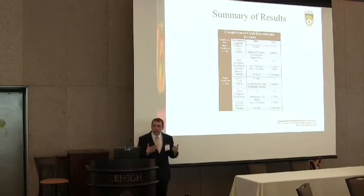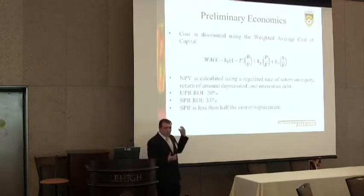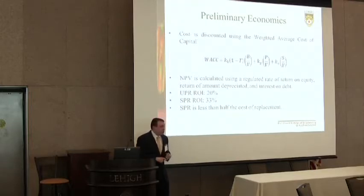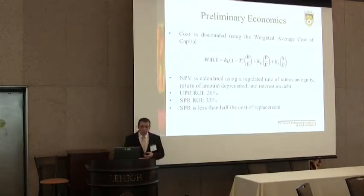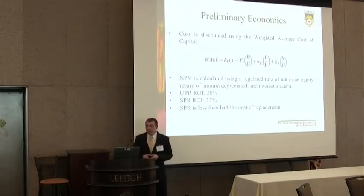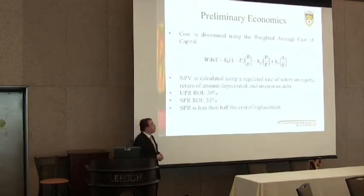This semester I started doing some preliminary economics. Using cost quotes for UPR and SPR technology, we used the weighted average cost of capital as a discount factor for the NPV calculation. As a result, we have a return on investment of 20% for UPR technology and 33% for SPR technology. Furthermore, rejuvenation of these cables is only about half the cost of replacement, so you can rejuvenate twice as many feet of cable as you can replace, providing a greater motivating factor.